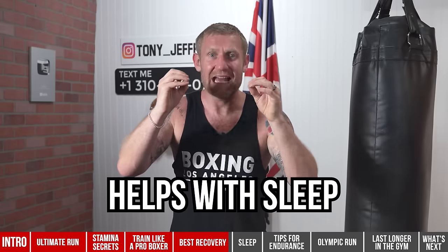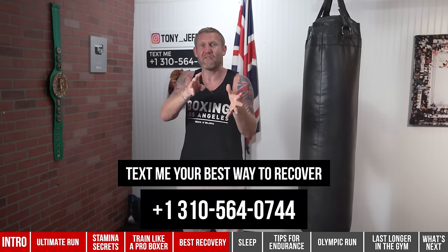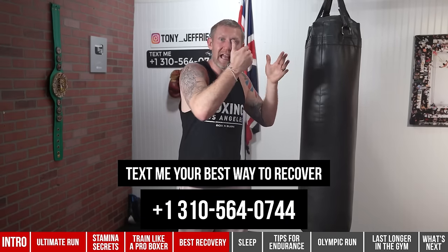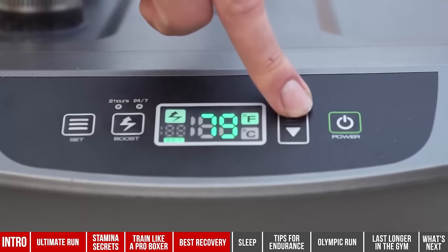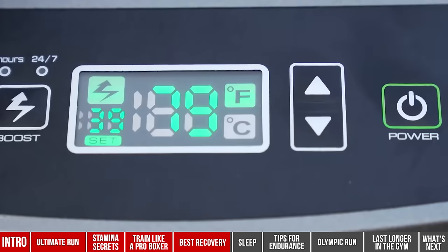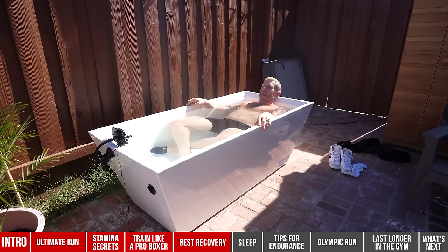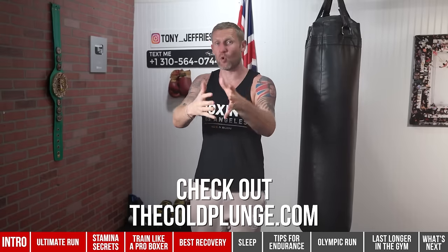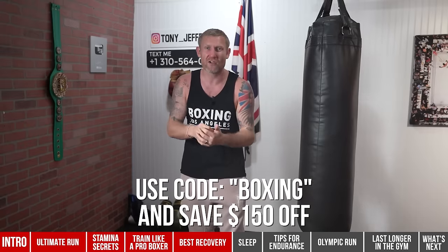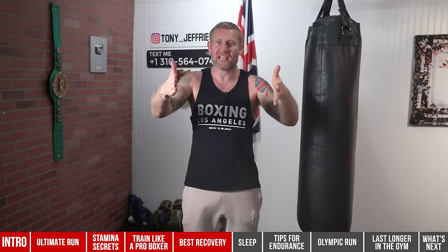Ice baths also really help with sleep — my sleep has never been better since I've been doing the cold plunge every single day for the last two weeks. The Cold Plunge means I don't have to put ice in; I just set it to the temperature I want — generally 40°F — and get in for 15 to 20 minutes with my hands out, which makes it a lot easier. If you use code 'boxing' at checkout you'll save $150. I don't promote anything I don't believe in — this has genuinely changed my life.